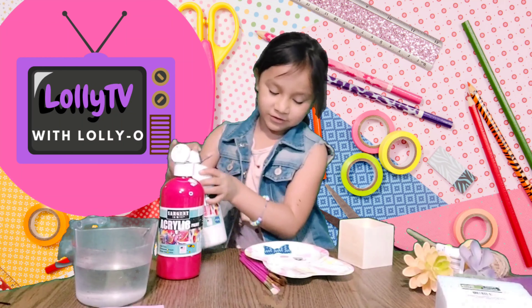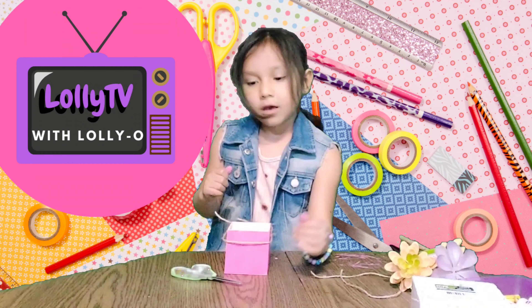Next thing we're going to need is our string and our scissors. What you're going to do is grab your box — and I forgot to tell you that we're going to wait until the box dries. We're just going to tie it like that.